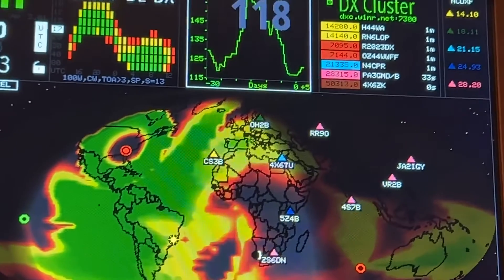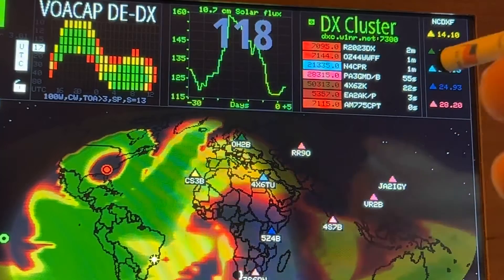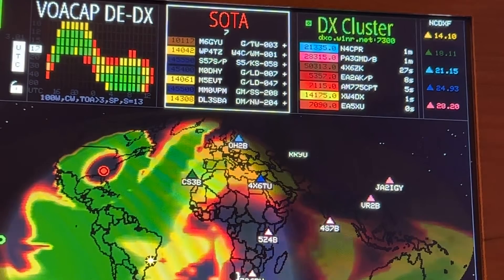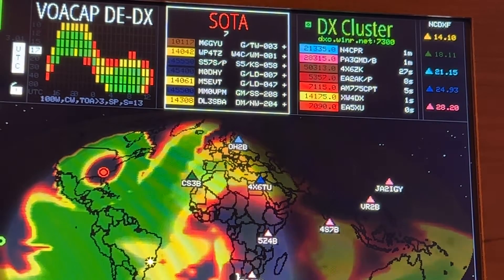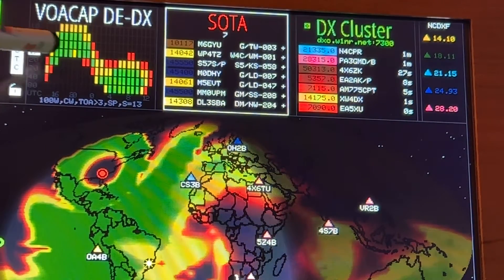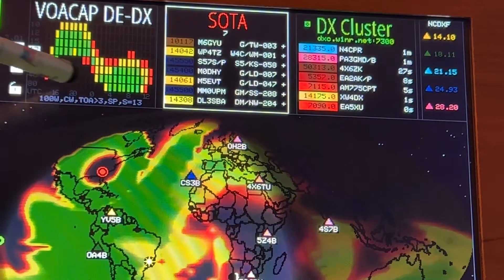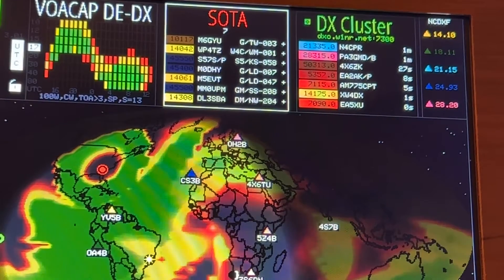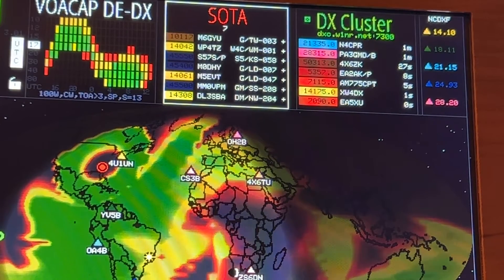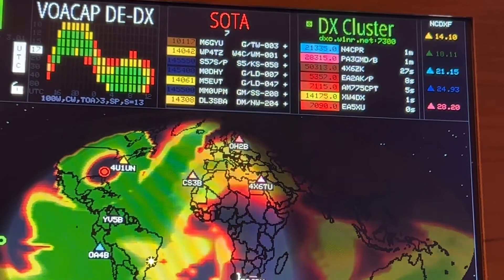Over here on the right you'll see the DX cluster. Right now we're looking at the propagation for the 17 meter band — I've tapped 17 over here on this side. It's going to get good here in a few minutes with that green there. I'm basing that on 100 watts CW. If you change it over to sideband — you just tap on the CW there — you won't see as much green and yellow. It's letting you know that you've got a better chance getting these DX contacts with CW than with sideband.